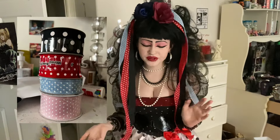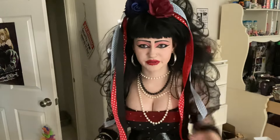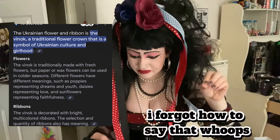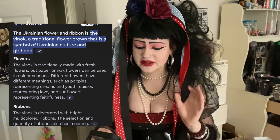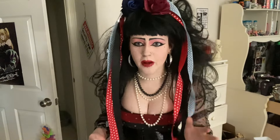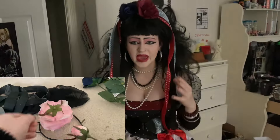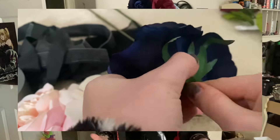You could buy all these things online, but I wanted to get the stuff immediately so I went to the store. When I was telling my younger sister about what I was buying, she said it reminded her of the Ukrainian flower crown. It's called the vinok — a traditional flower crown that is a symbol of Ukrainian culture and girlhood. I'm not sure if Strawberry Switchblade got this specifically from Ukrainian culture; I think it's in Polish culture too, but I don't 100% know. It's interesting because this is somewhat a part of my culture.